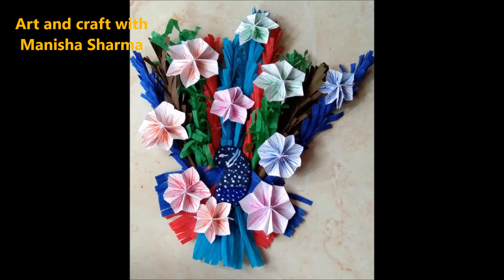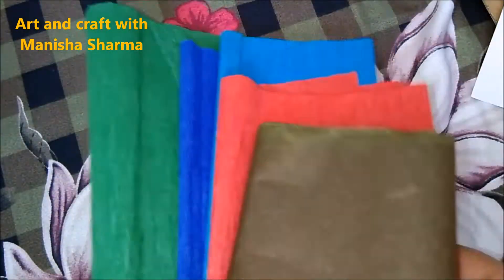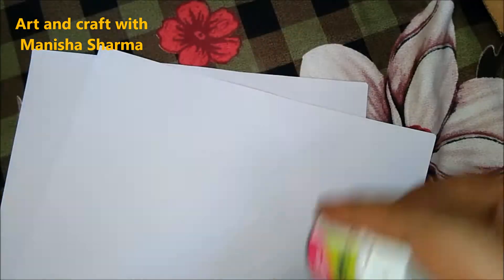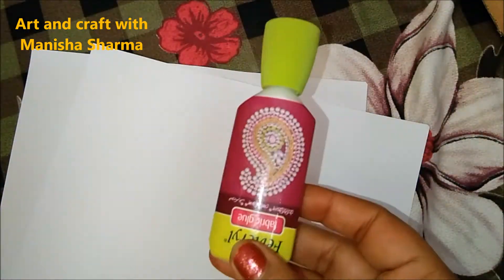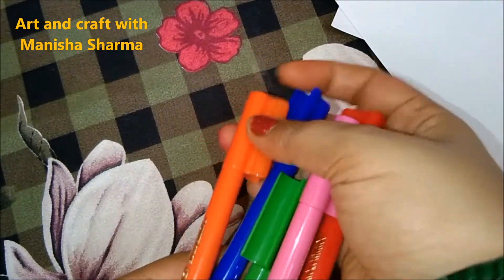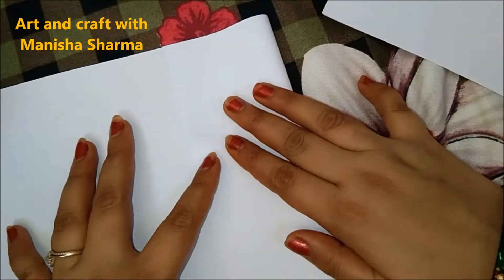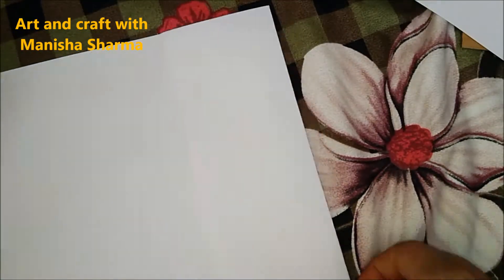Hello guys, hope you all are safe and doing well. So this idea I am showing you is a decorative item which you can use for any purposes. For that you need colorful paper, white paper, cello tape, acrylic color, brushes, pencil, scissor, and particular glue — it may be fabric glue. You can also use sketch pins and cardboard.